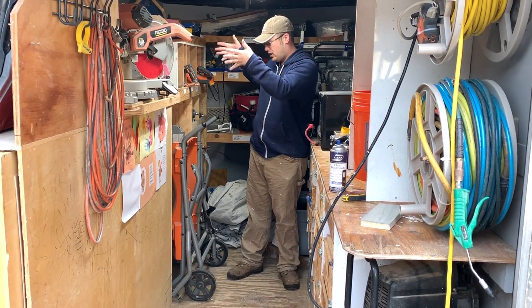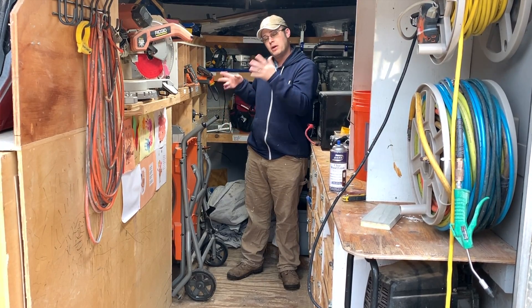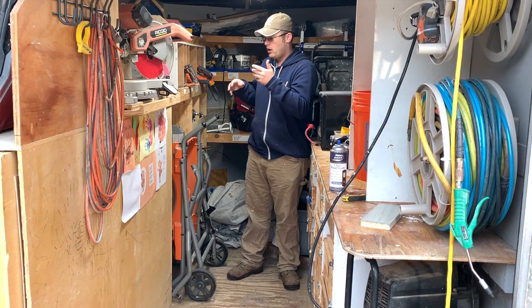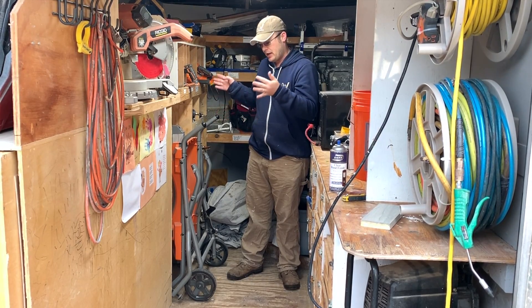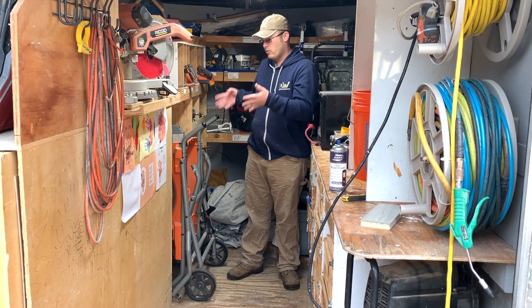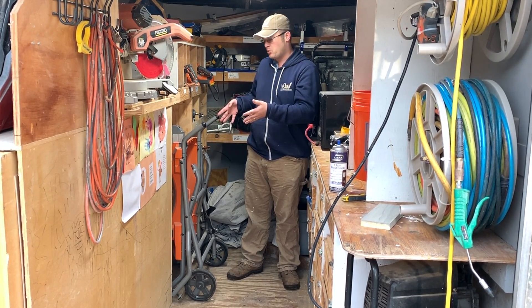As you see, this saw sits right here in my trailer whenever I'm going on site to do work, and gets bounced around at 70 miles an hour up and down the highway. This is what I use for all of my on-site production work.